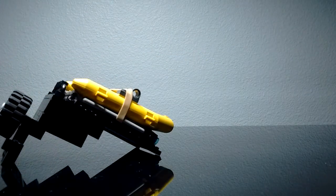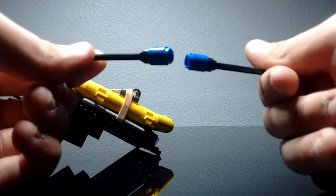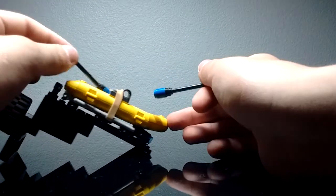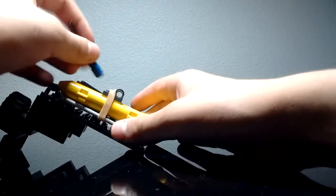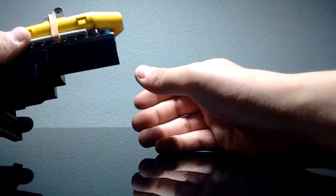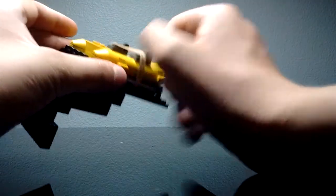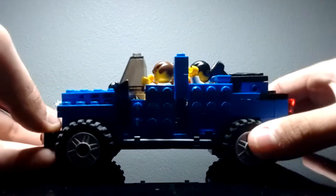You also get a couple of oars — these are just antenna pieces with a 1x1 cylinder or brick piece on them. That's all I have in there and they just go in the boat so they won't fly away unless you're bouncing like crazy. Let's move that aside and look at this Jeep.